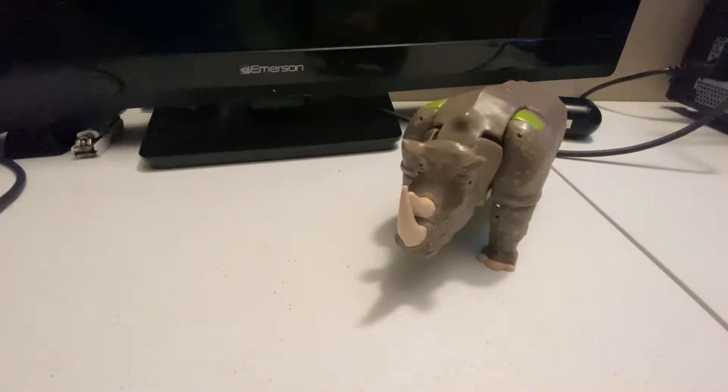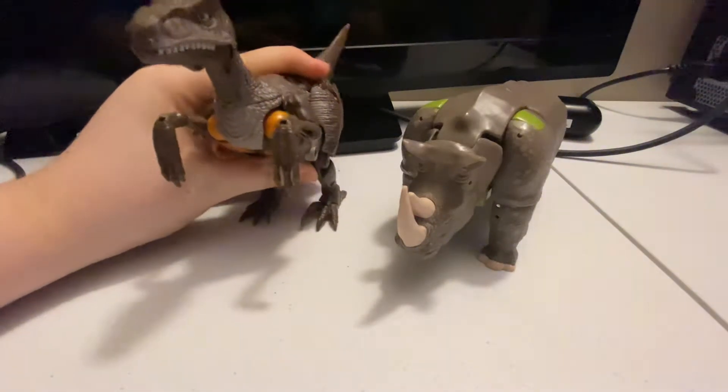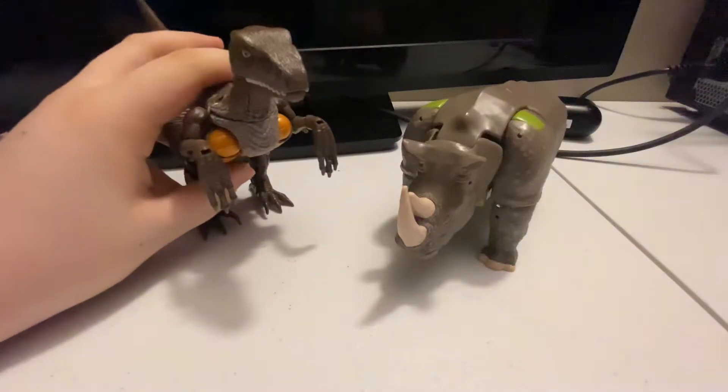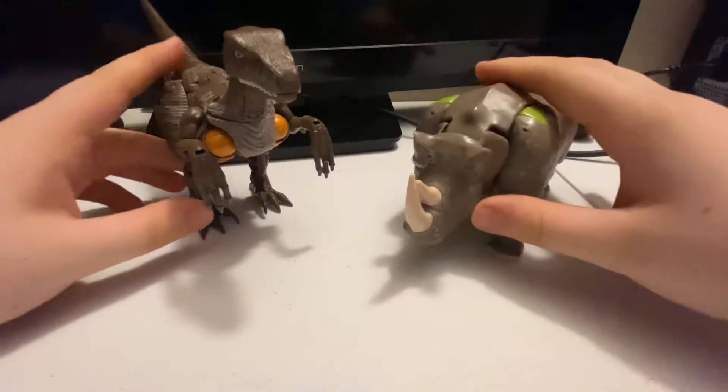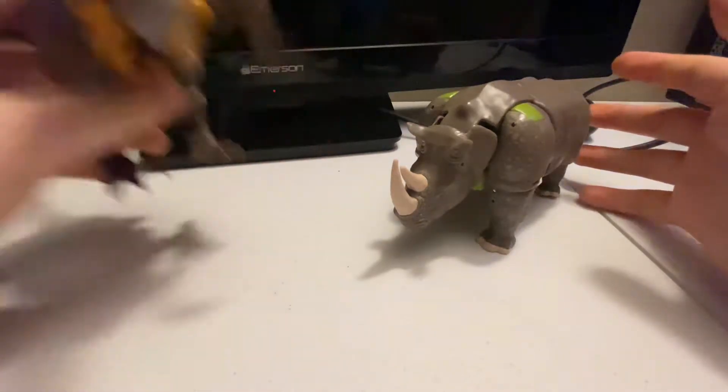Lastly here we have Rhinox next to Dinobot — let me hunch him over a little bit. There we go, Dinobot right there.